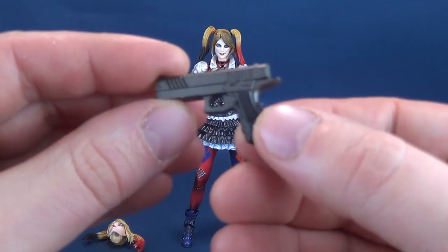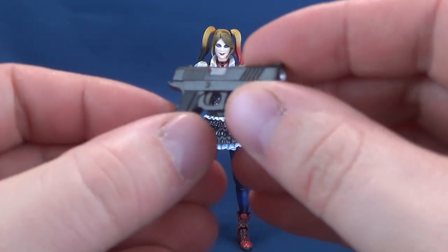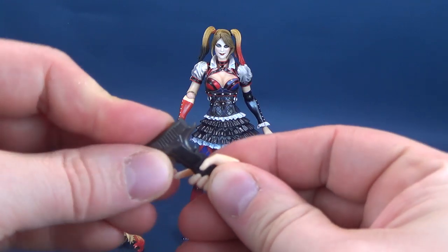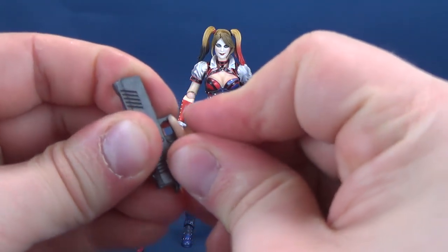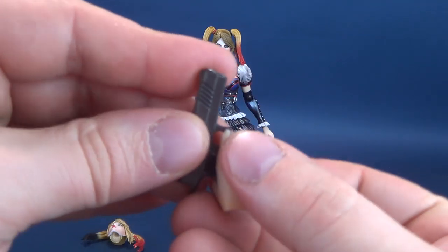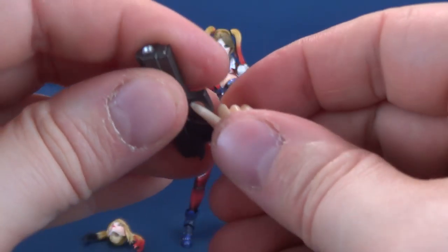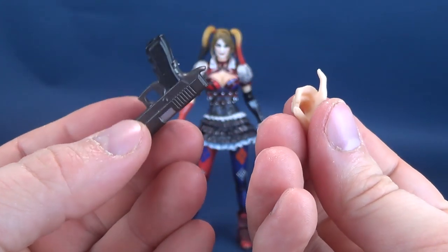The first accessory is her pistol, done in a two-color effect with a little bit of silver up top. The handle is all black, with gunmetal gray used as the primary coloring for the majority of the gun. She has a corresponding hand for holding the pistol — you just wedge it down into her hand. It is extremely tight, and even tighter when you try to get it out. The trigger finger fits in there, but you have a real tough time removing it without worrying that it's going to break off the pointer finger in the process.